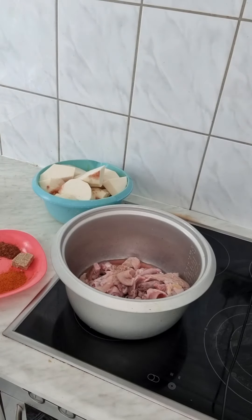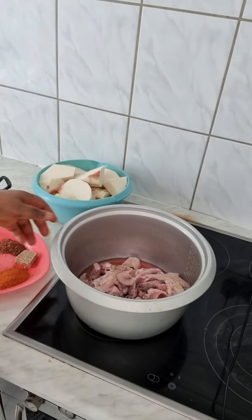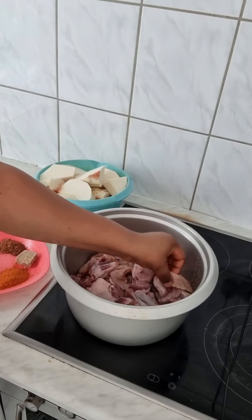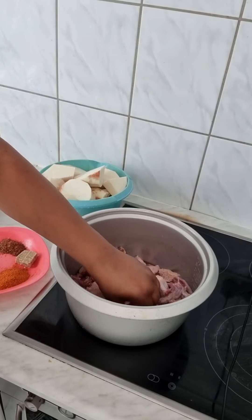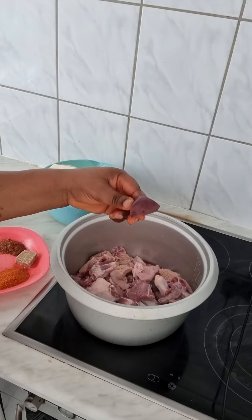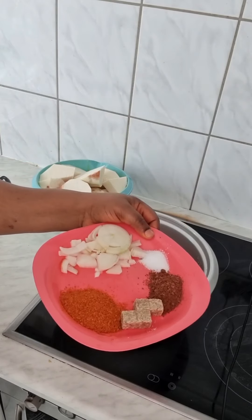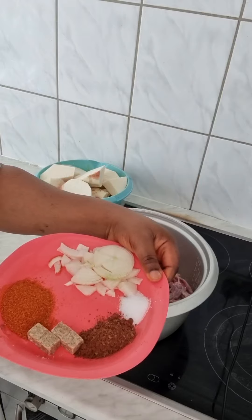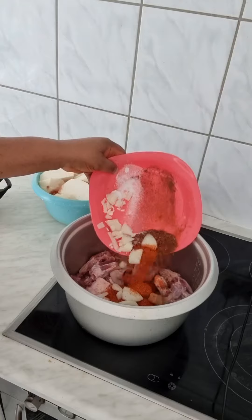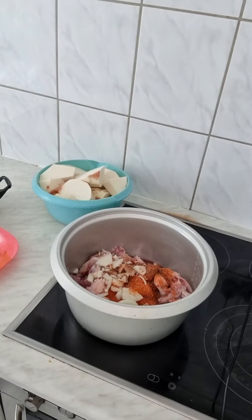Let me just turn on the gas. This is goat meat, it's washed already. We have shaki here, we have the goat skin, we have the liver. So now this is pepper, the recipe, onions, and salt.